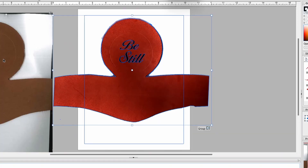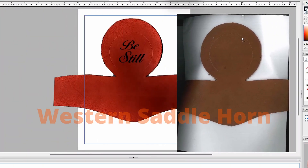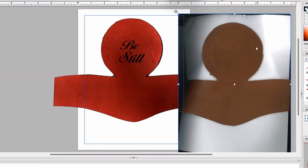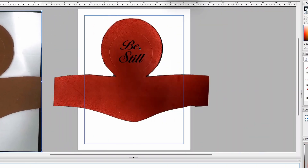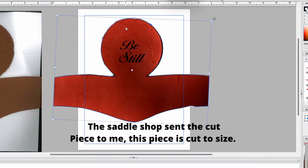Best way to explain this is to give you an example. This is the scan of a leather horn cap right here — this wraps around the horn, this goes on top. The client wants this laser engraved into the horn cap, so how do I make sure I can nail this position? Because I've got one shot at this — I'm making sure it's on this leather. This is already a cut piece and I'm going to engrave this on it.